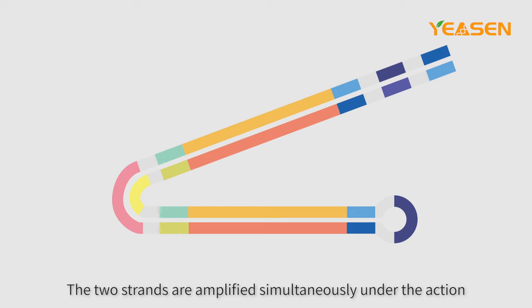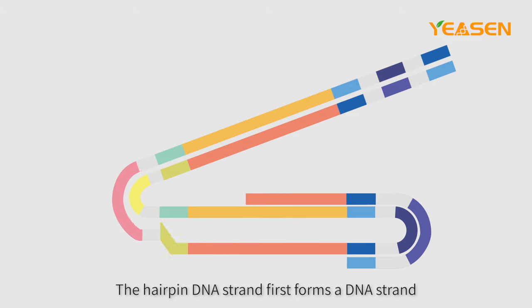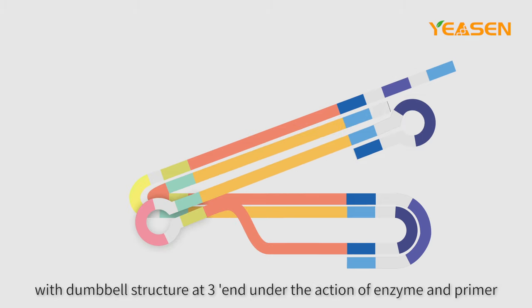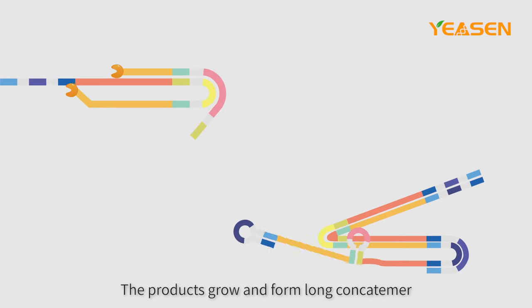The two strands are amplified simultaneously under the action of BST enzyme in the same way as before. The hairpin DNA strand first forms a DNA strand with dumbbell structure at its three-prime end under the action of enzyme and primer. The products grow and form long concatamers.